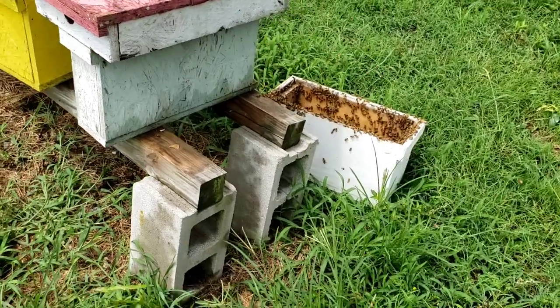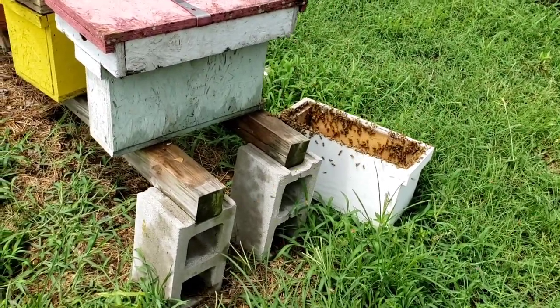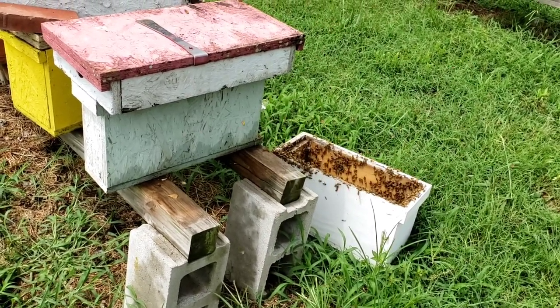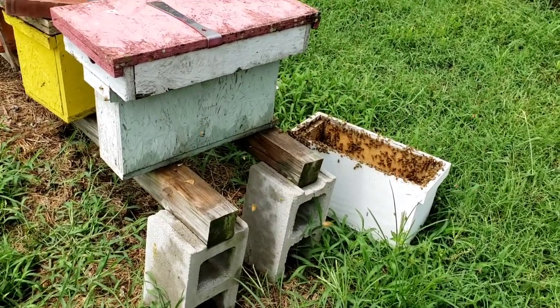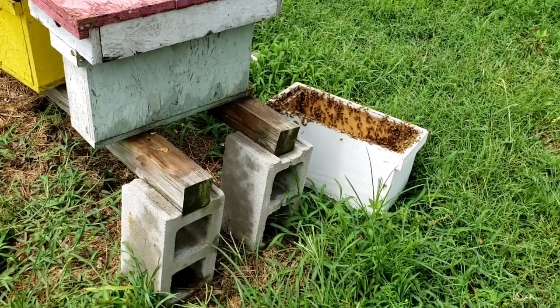So when you come across a five-frame nuke and you've got a lot of bees on two frames and the rest of them are just two or three bees here and there — get ready, wax moths are going to come in and they're going to take that wax and run your colony out. That's how they end up getting your bees — the wax moths and the hive beetles and such.